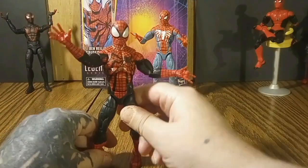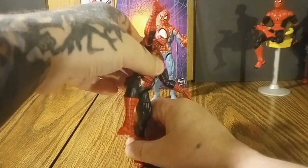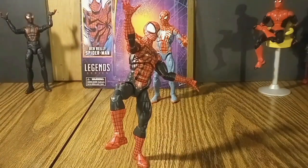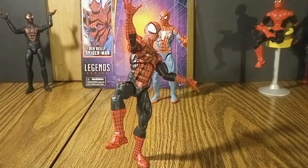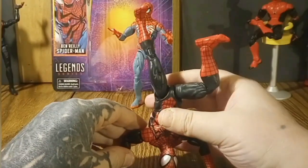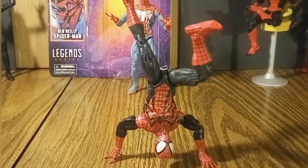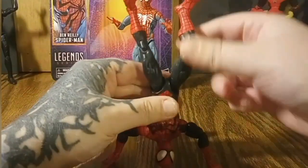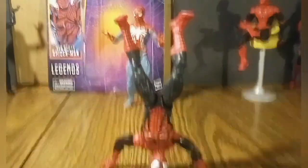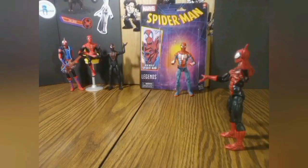These two could be twins but whatever — different paint jobs, I love them both. Look — my no hands moment! Can I do it? I did it! And now we're going for the handstand. I love it — no hands again! What a handstander this dude is. That's what you look for in an action figure right there: balance.